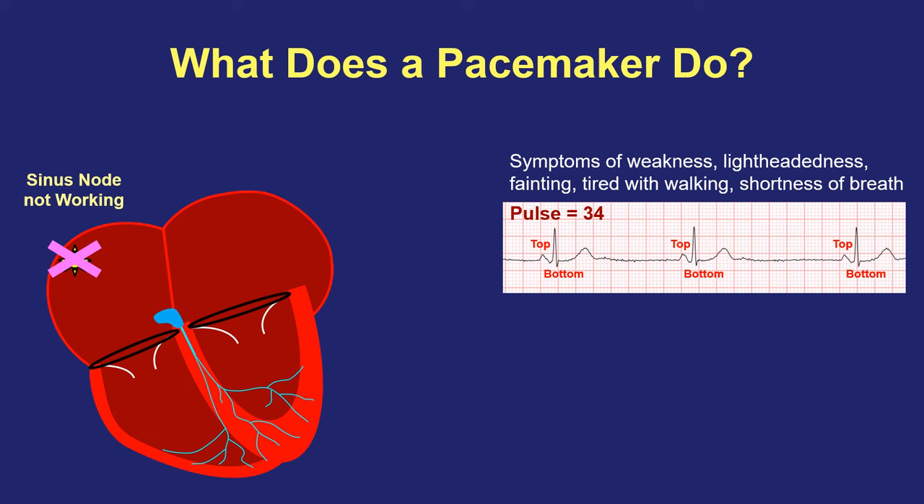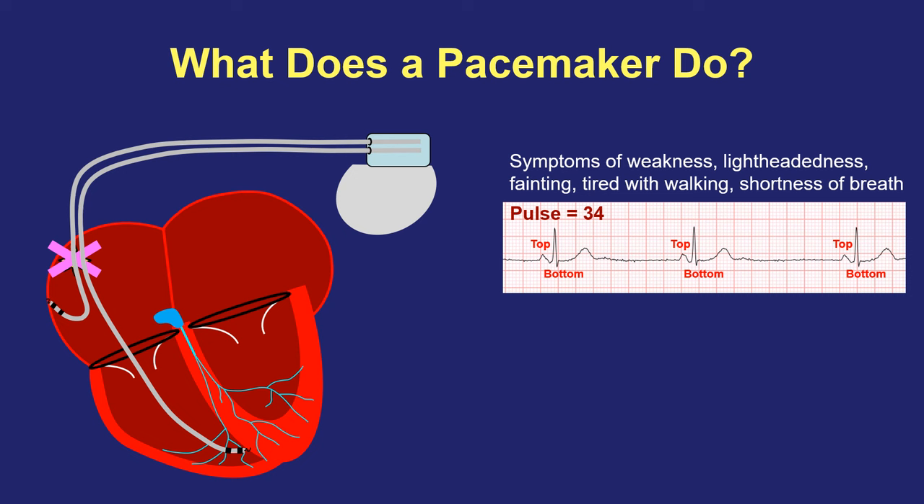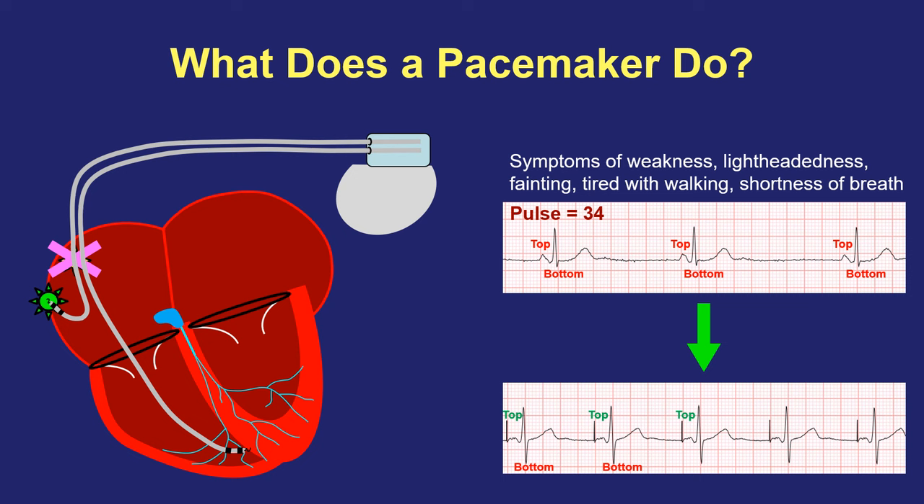If no treatable cause is found, an electrical pacemaker can be implanted. The pacemaker will substitute for the sinus node function by sending faster electrical signals to the top part of the heart, restoring a proper heart rate. Here we can see a pacemaker working to speed up the pulse rate by using tiny electrical pulses that we can detect on an EKG but a person cannot feel, other than feeling better with all the symptoms going away that they may have had from too slow a heartbeat.